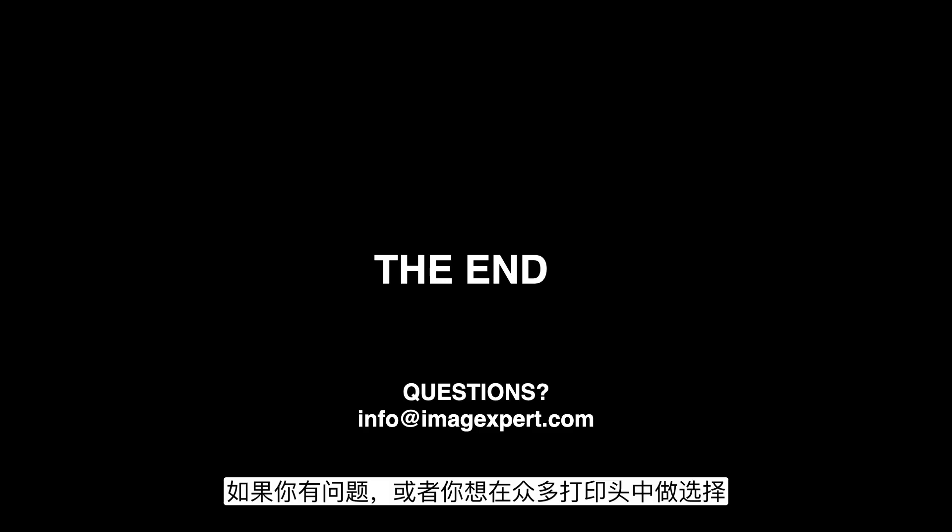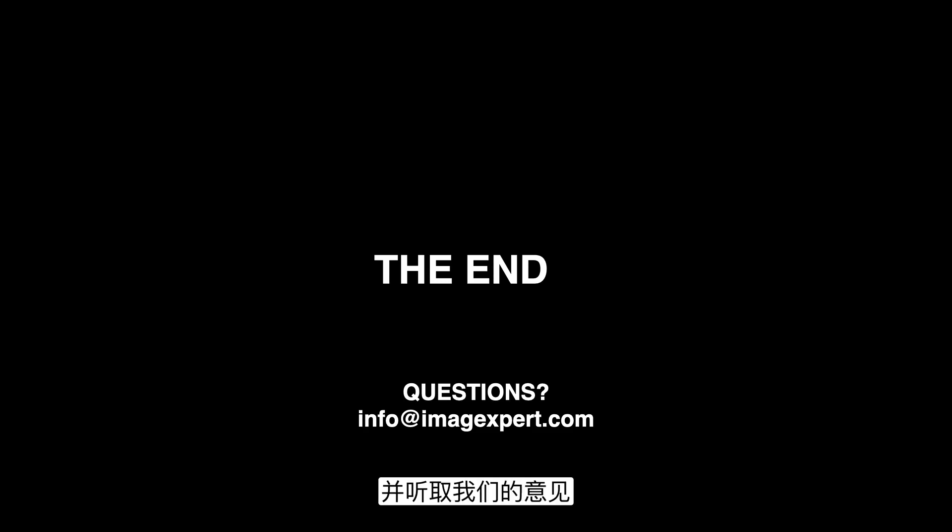Those are some of the biggest considerations that we think would be helpful for evaluating different printheads. If you have any other questions or you're trying to decide between different printheads and want to hear our opinion, you can reach out to us at info@imageexpert.com and we would be happy to help.